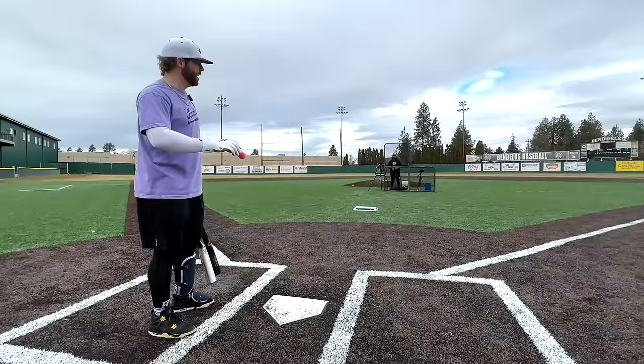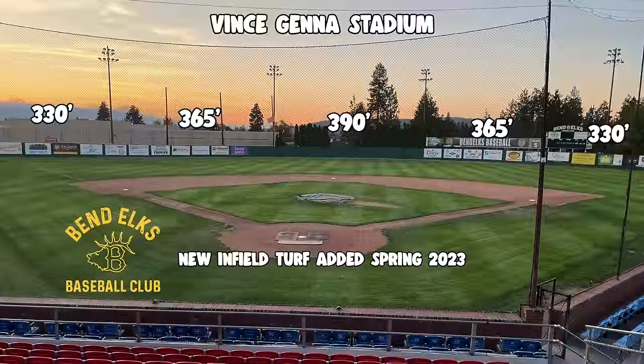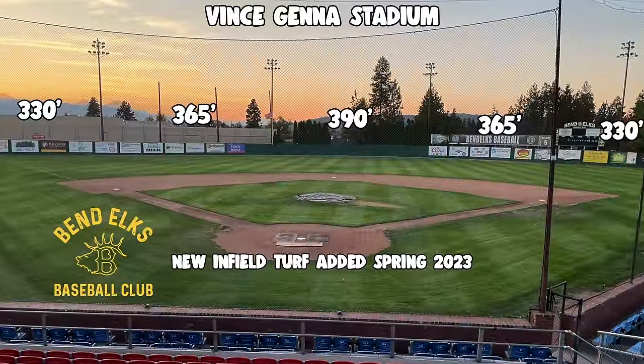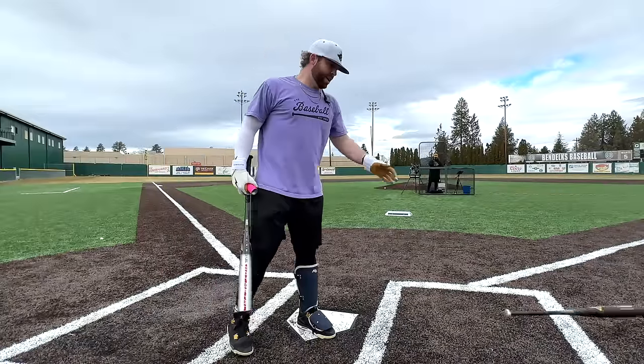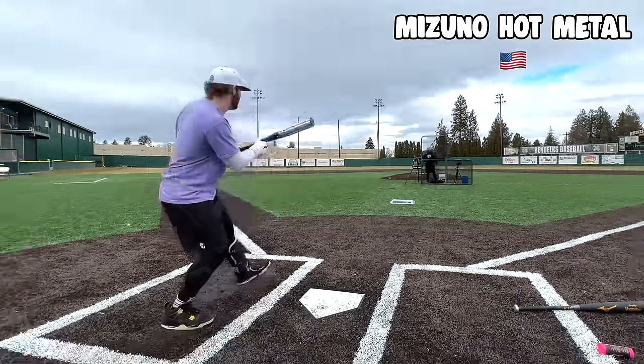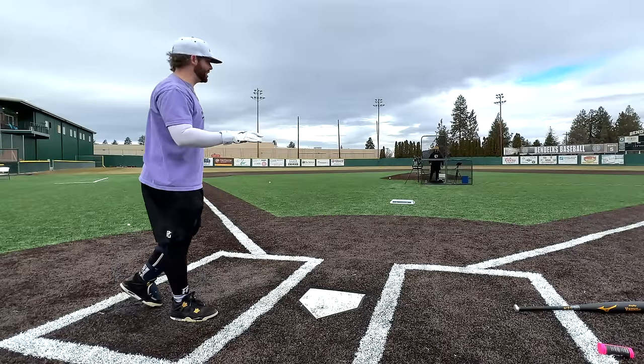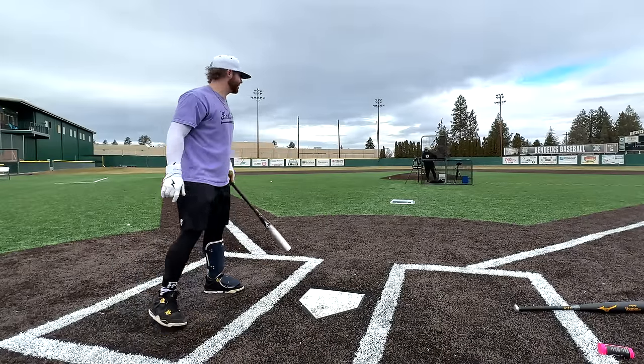We have the pitching machine to keep everything controlled and consistent, and the Rapsodo to track exit velocity. We're out here at Vince Genna Stadium in Bend, Oregon, home of the Bend Elks. The V Kong will go second — we're gonna start out with the American Mizuno Hot Metal one-piece alloy. I am so curious to see the sound difference.